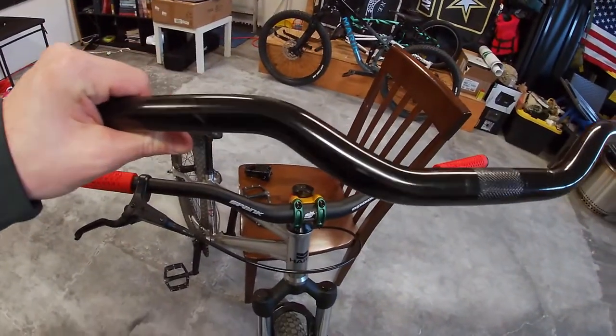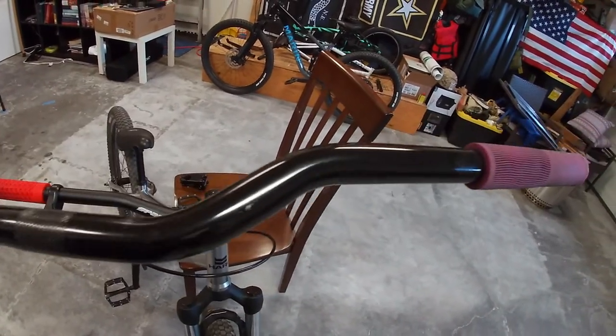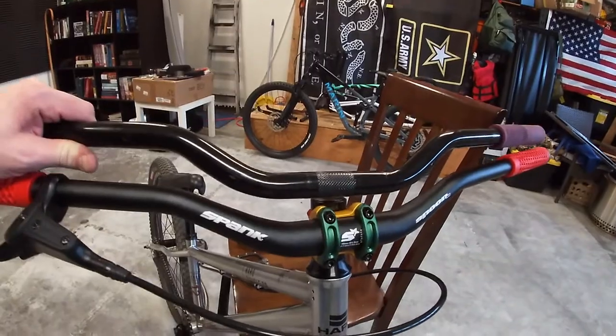Here are the handlebars — these are just regular one inch bars, nothing special about them. You can see the difference between the old and new bars. Ultimately, I think the new setup looks a little bit better — it has a little more character to it. I think it's going to be better for me due to my height. Overall, I'm stoked, and for my skill level I don't think this would be detrimental to my riding in any sort of way.